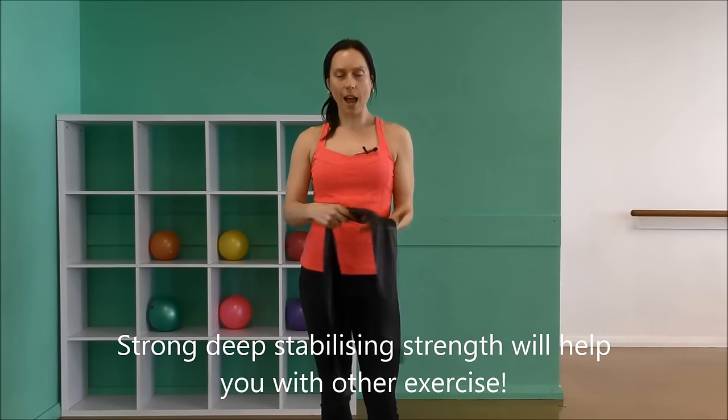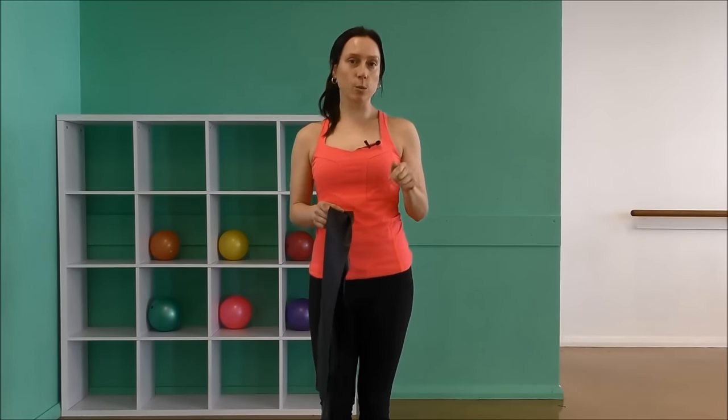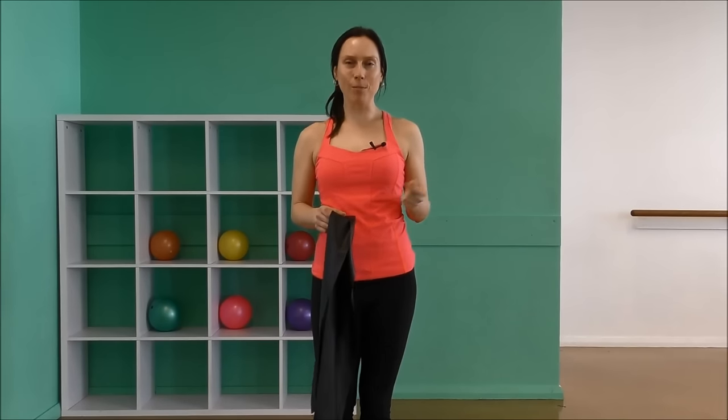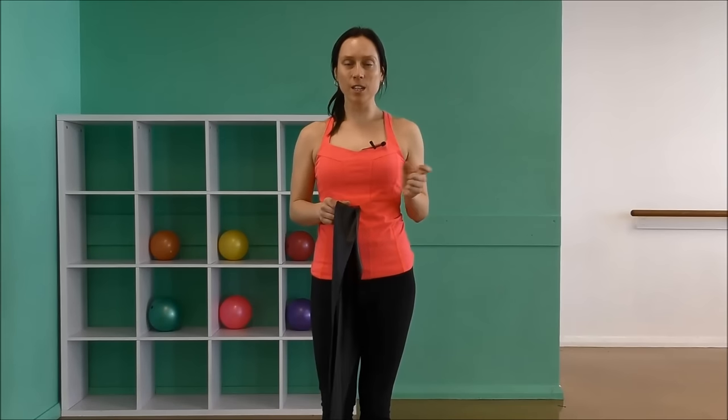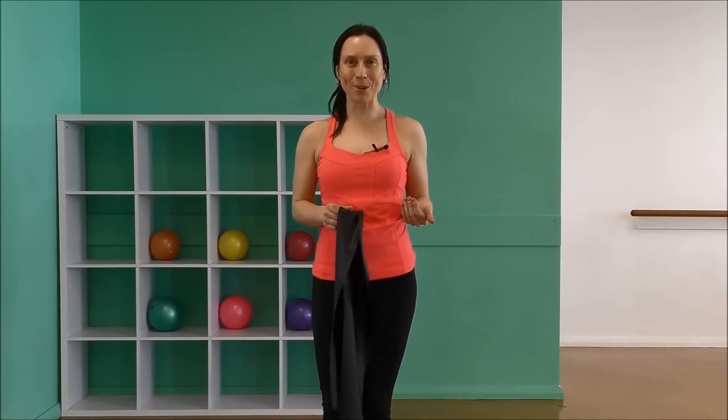So we've got a TheraBand. If you want to get one, there are many different brands out there. I recommend if you're starting out with deep shoulder strengthening, you get a light to a medium one. There are normally three or four colors with each brand, so just get a couple of different colors depending on your strength level and then you can work your way up to a stronger resistance.